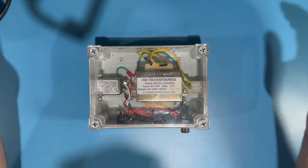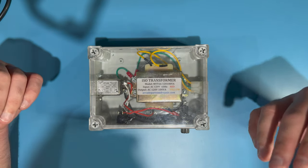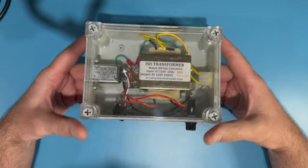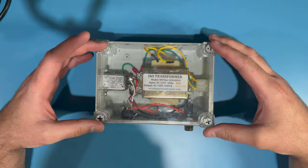Hey guys, Charlie here for this episode of Overtime Arcade. We're going to do kind of a quick video on a topic that I've been getting lots of questions about lately. This is something that you've probably seen in a couple of recent episodes. And what this is, is a monitor test bench isolation transformer power supply.